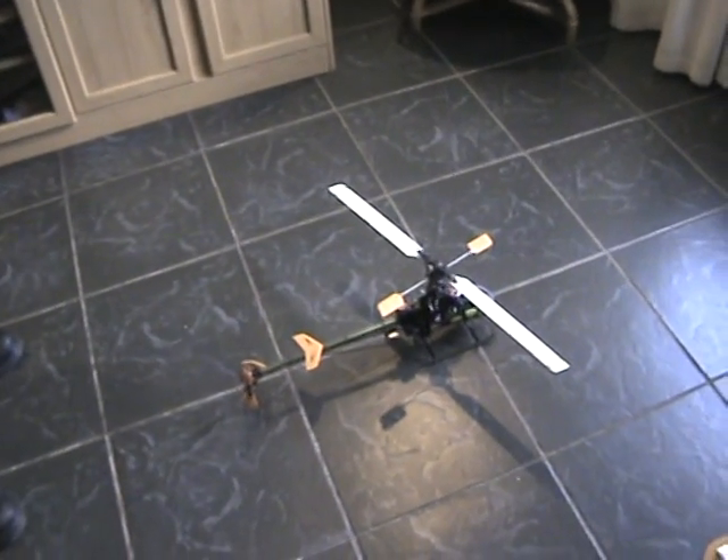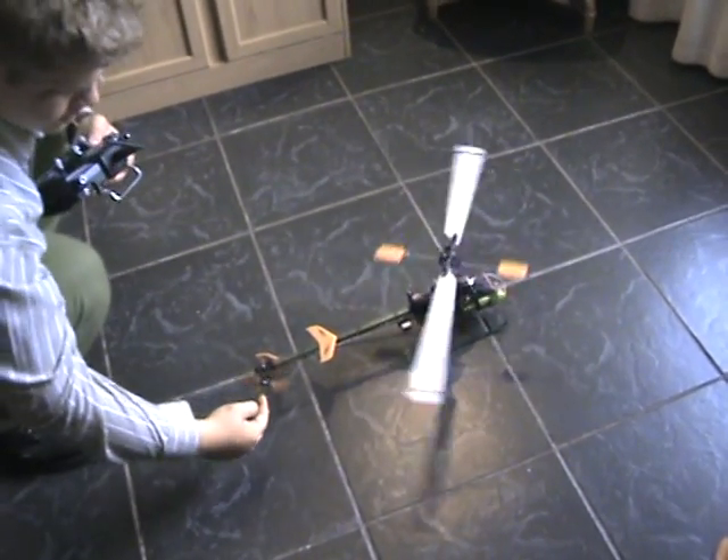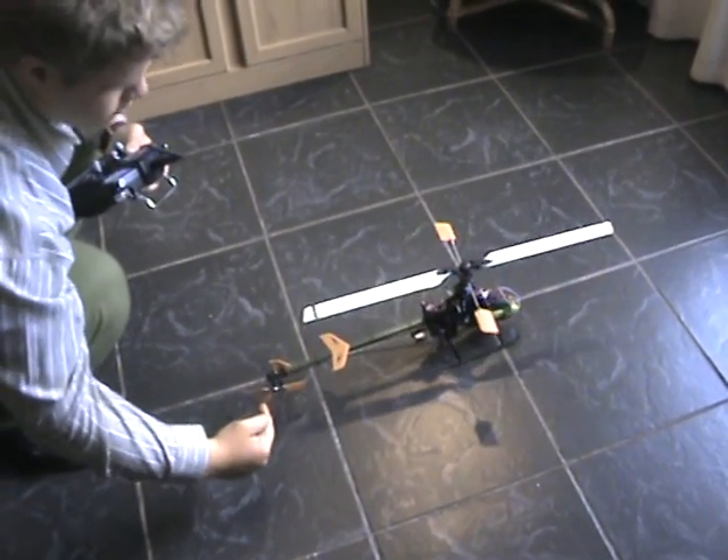I'm just going to start it up again. You'll see the main blade is spinning clockwise, which is right, and the tail rotor is anti-clockwise, which is right.